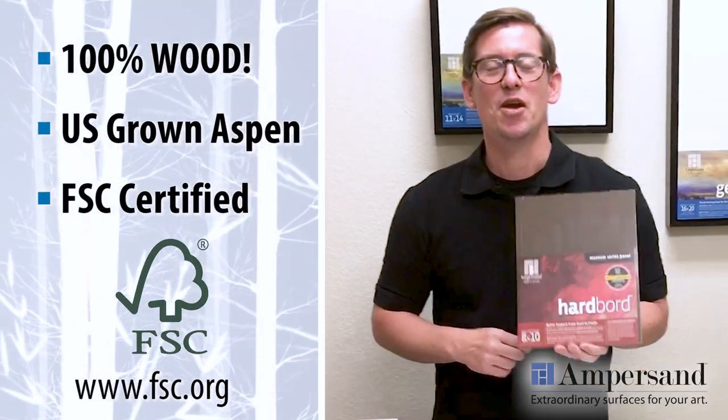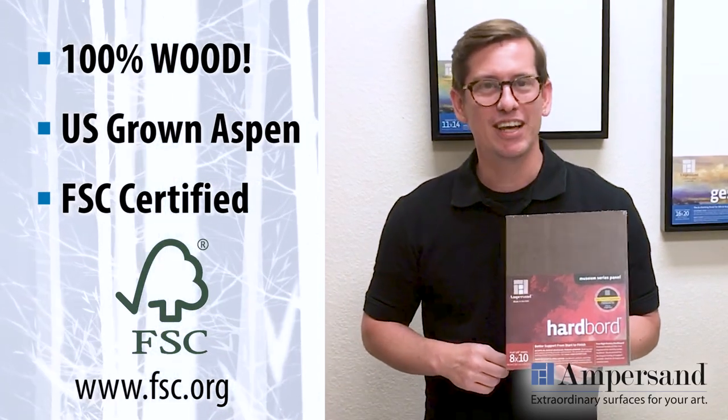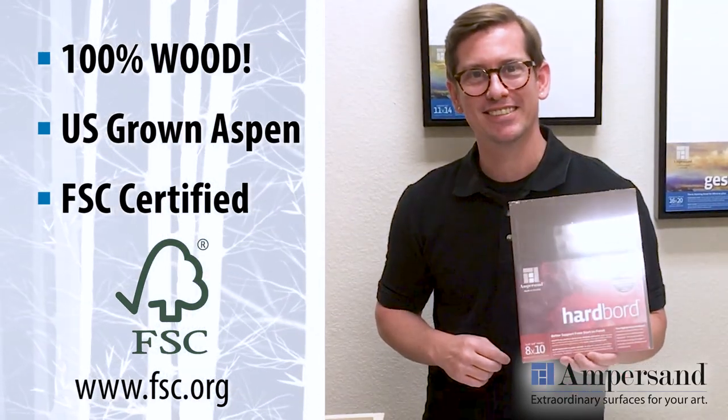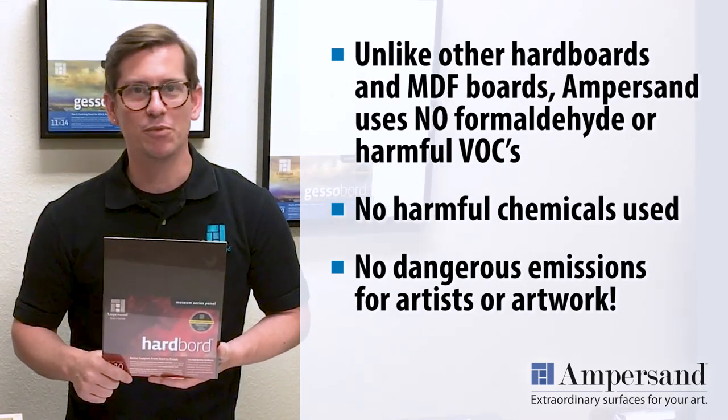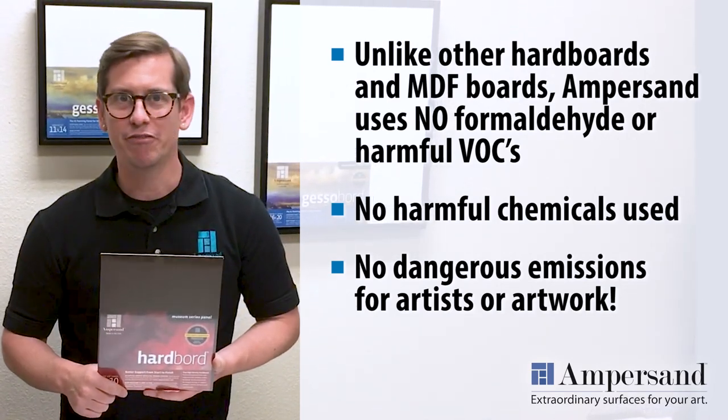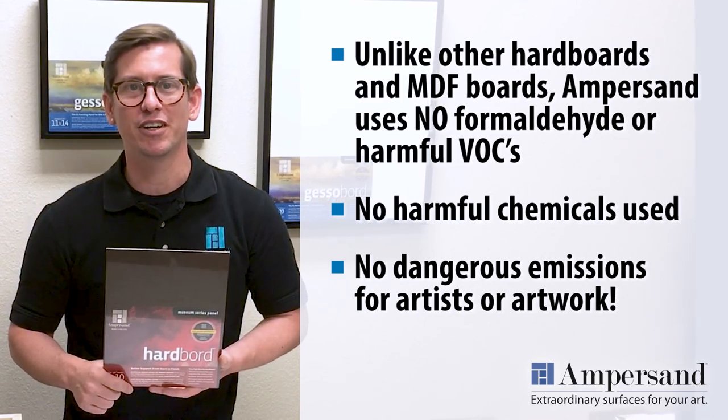It's 100% wood made from U.S. grown, sustainable and FSC certified aspen wood fiber. And perhaps most importantly, our hardboard doesn't contain any residual oils or urea formaldehyde that could cause long-term issues for your artwork.